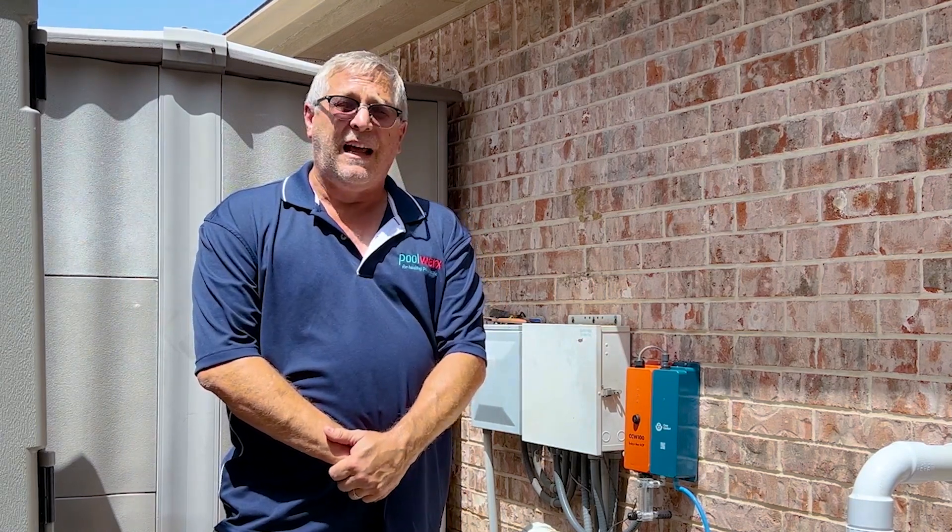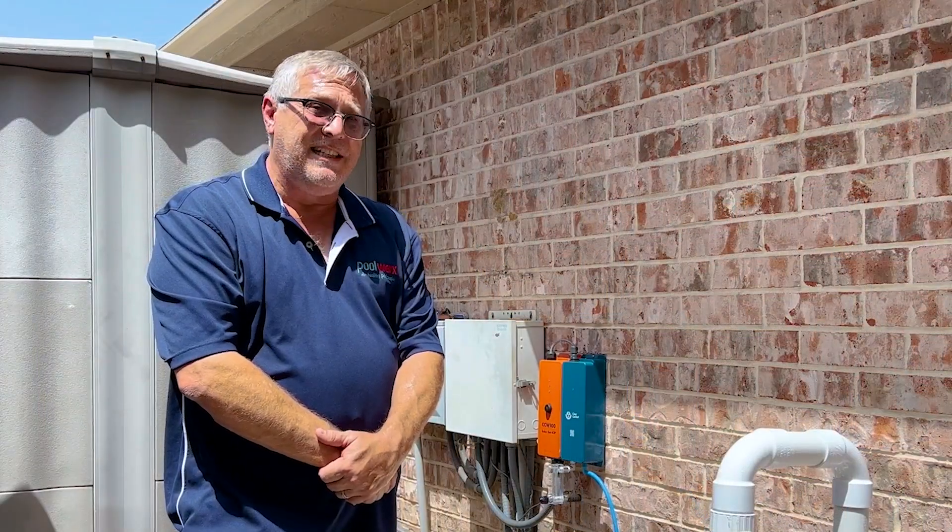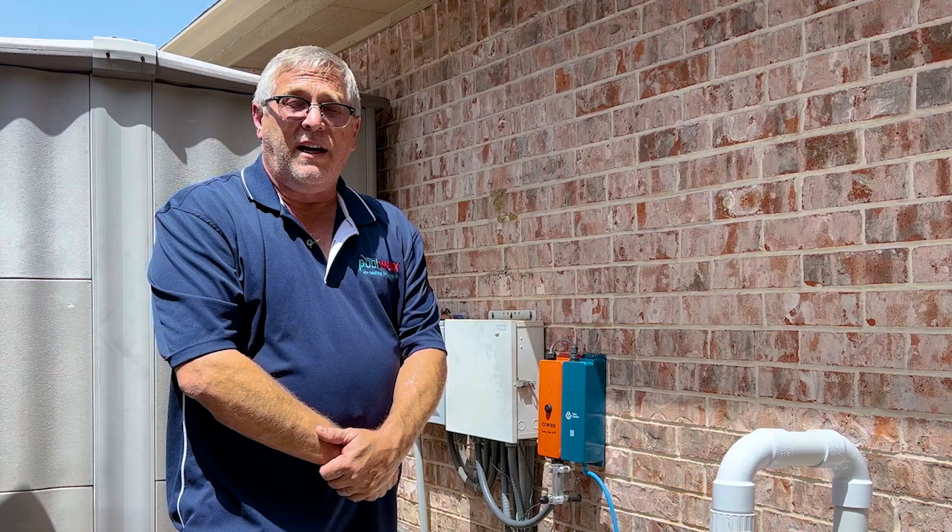I'll be honest with you, I don't think I could be happier with a product. It's a rock solid system. It's an easy install. It saves the customer money over time.